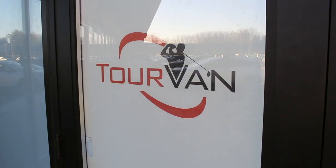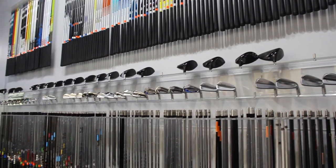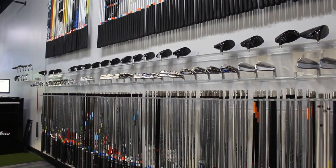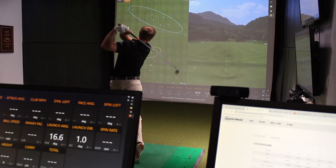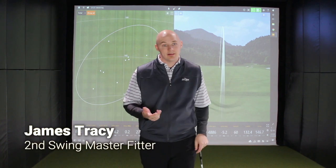James Tracy here, Master Club Fitter at Second Swing Golf. We're here in the Minnetonka Tour Van — it's about 10 degrees outside, so it kind of marks the end of our golf season. We thought we'd recap the year 2018, especially some of the newer iron models that came up this year and some of the successes that we had in our hitting bays.